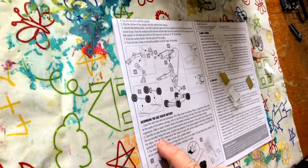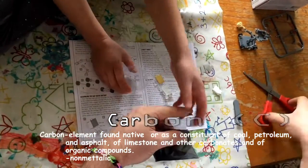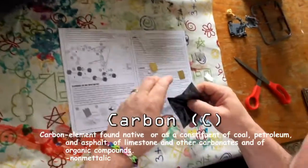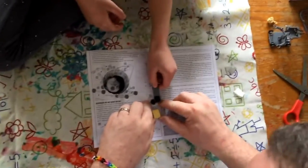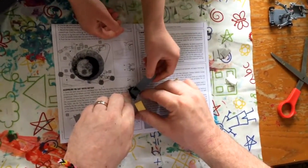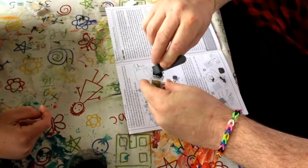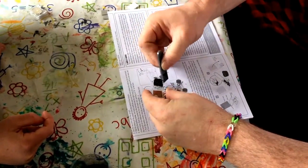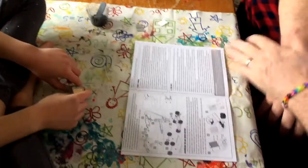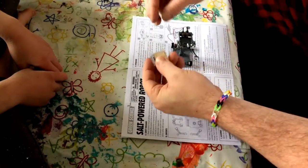Pour some carbon out into the cup provided. The more carbon, the more power. Pat it down like it says. We assembled the battery — let me see. Insert the battery cartridge into the battery holder.